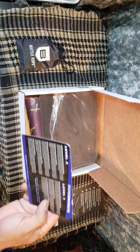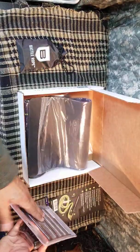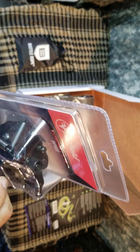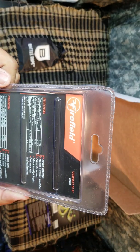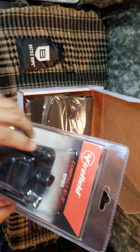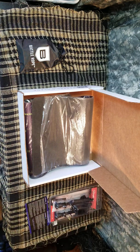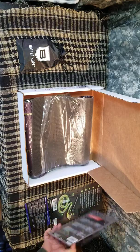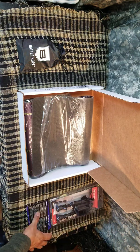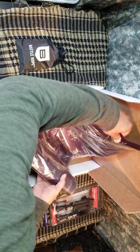Next up we have the Fire Field compact bipod. You attach this to the bottom of your rifle — this is awesome, I'm gonna use the hell out of this. You connect it to the rail of your rifle and it's for accuracy. It helps you zero in your rifle, so if you have a new scope, throw it on this bipod and you can zero your scope a little cleaner.